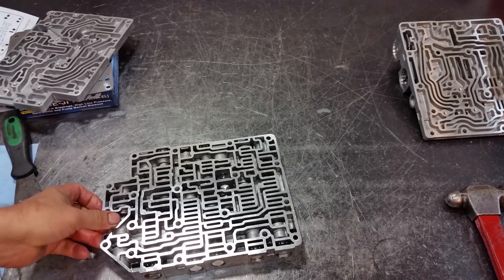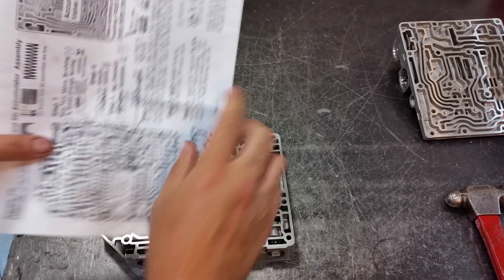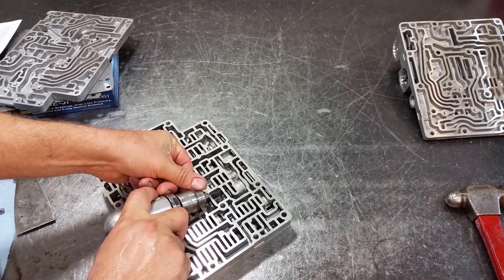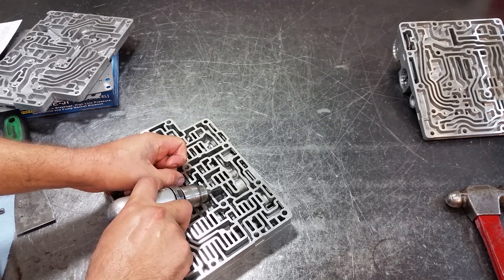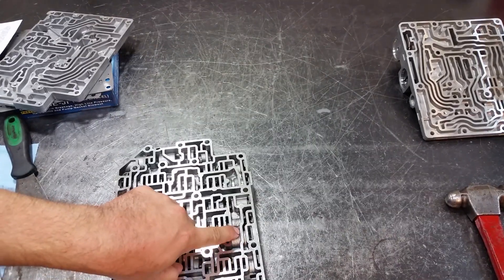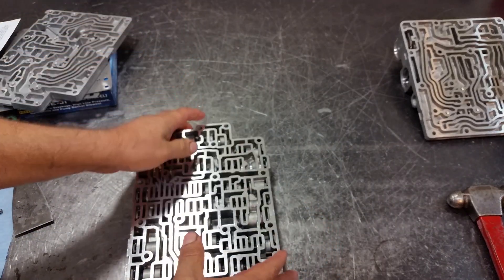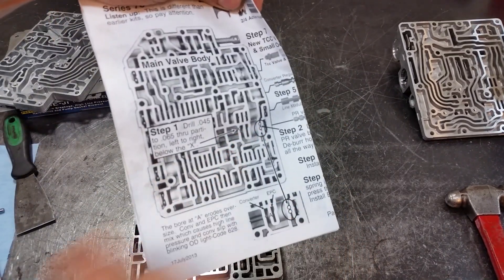Now that we have the pressure regulator valve removed, we get our drill and start drilling. The first hole I want to drill goes through this passage here. Then we're going to drill two holes in this passage. Make sure that you are on this side of the valve body — not on the opposite side — because you're going to ruin it. You want to be on this side. These are the two holes we're going to make.